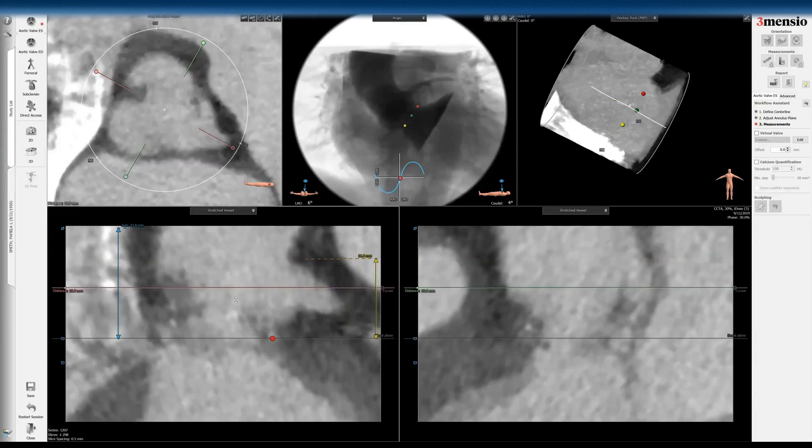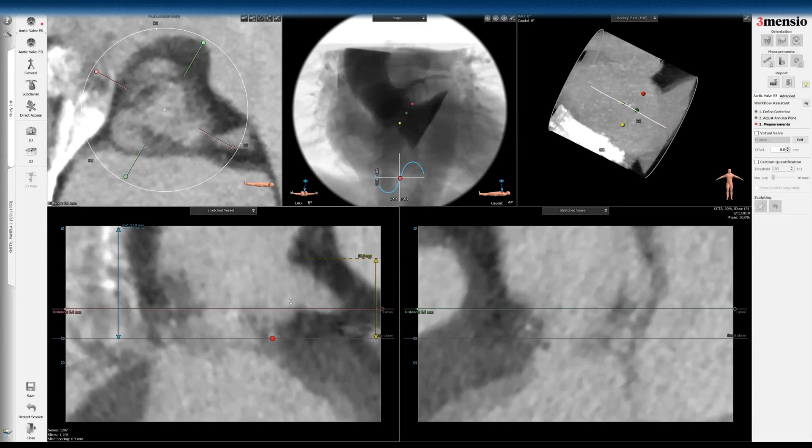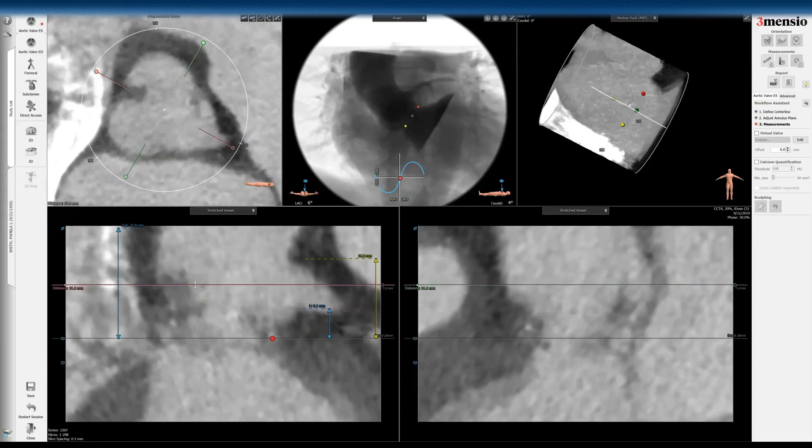This has become very much a second-nature measurement once you get comfortable with it. This is the left main height. You can see it's a low left main because these are superannular valves that implant above the annulus. You can also see what I did here is measure the left sinus height. Now I'm going to measure the sinus-of-Valsalva dimensions here — it's a little bit challenging to see.